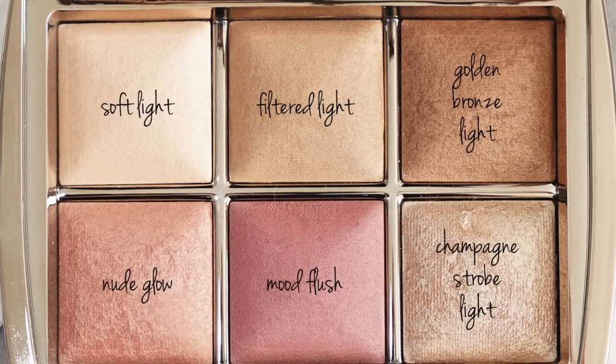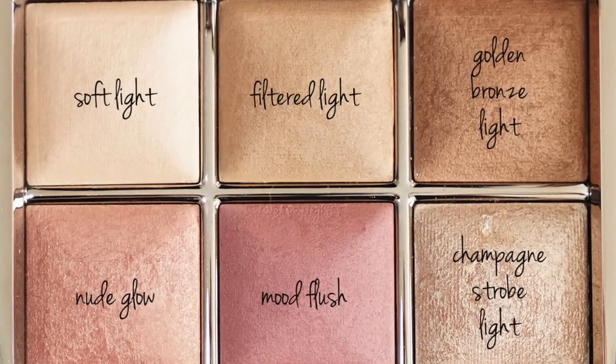Now, if you already have the 2018 full-size palette called the Ambient Lighting Edit Unlocked palette — that's the fourth edition — you already have all of these shades because this mini palette is just a rework of that palette, so there's no need to buy it if you already have that one. However, if you don't have that palette, this is a beautiful palette. I actually have this shade on today and I just love it — it's so beautiful, so girly and very youthful.